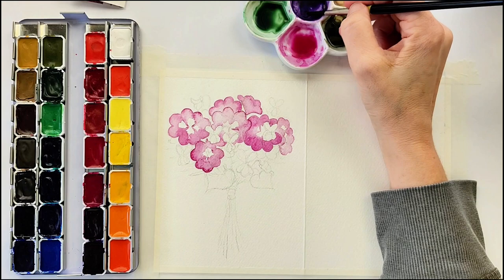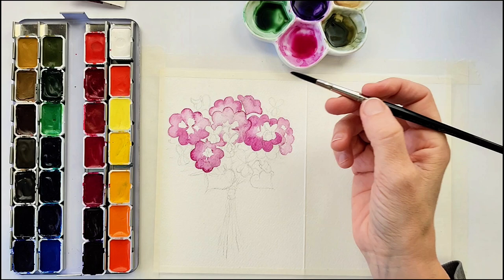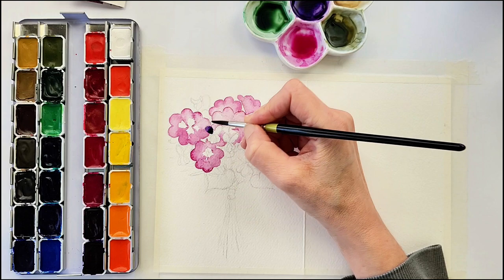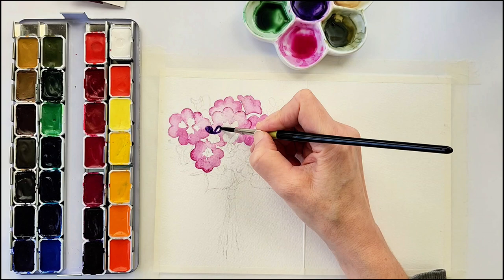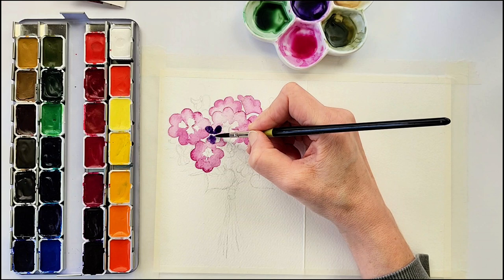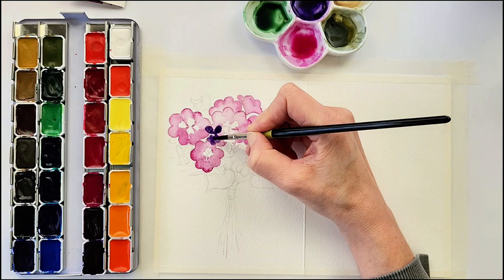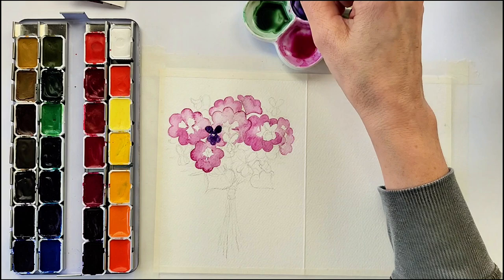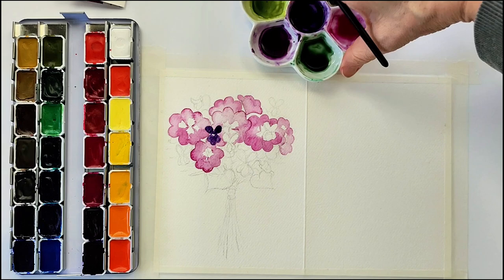For the first violet I'm using a color just called violet on the Rosa Gallery Botanical — it's PV 23 and it is a very dark purple. It is difficult to lift back up, so you might want to start with a very light wash at first. The shape of the violet's petals is almost like a little heart or bunny ears on the top with two petals, then one larger petal in the center on the bottom, with two little petals one on each side. I left the center of this violet empty so I can put a little bit of yellow in later on.